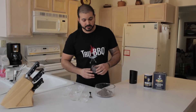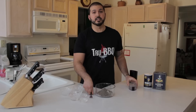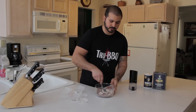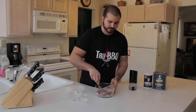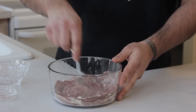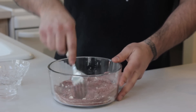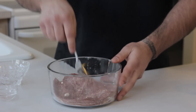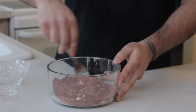Smells good. Now the hard part — mixing it. It's not hard at all, I was being sarcastic. Now look at that — nice color from the paprika, got a nice saltiness for the savory, and the other spices add a little bit more good taste to it.